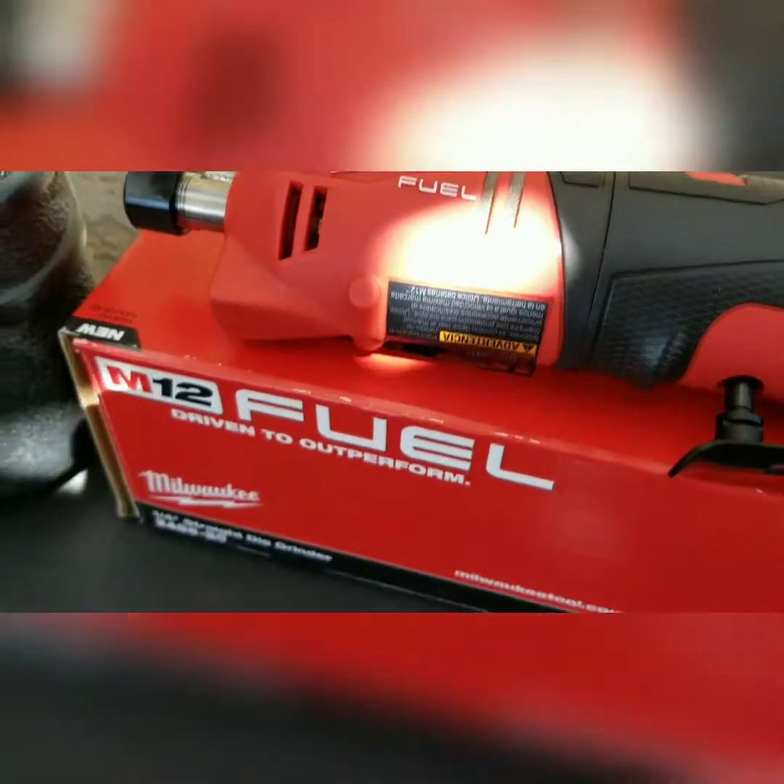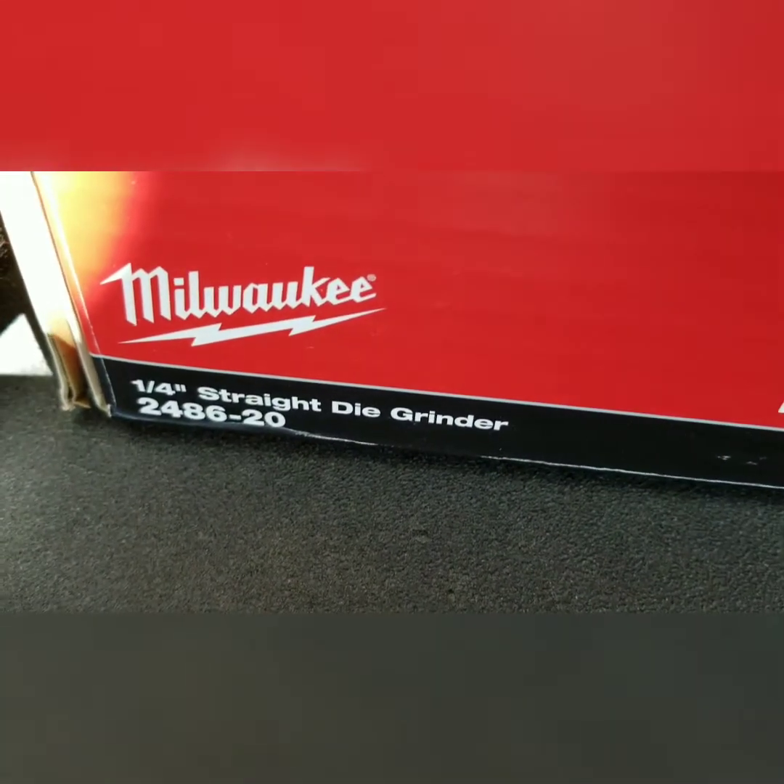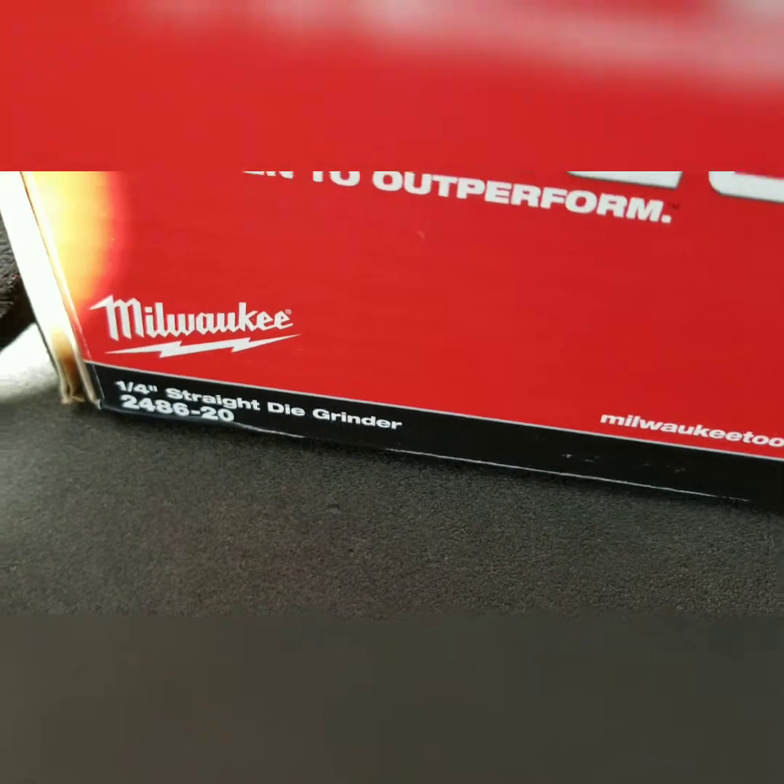That's the Milwaukee straight angle grinder — straight die grinder, excuse me.